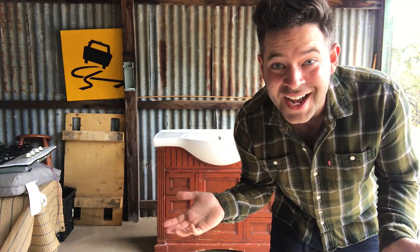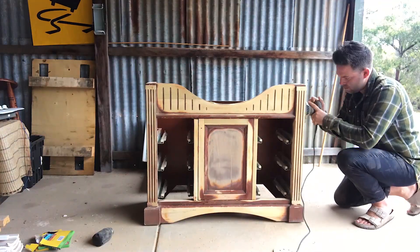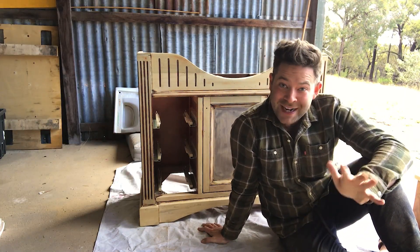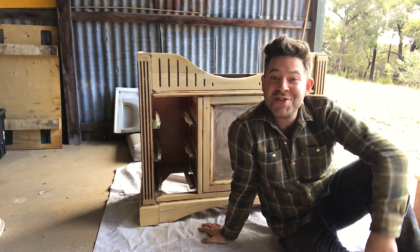I'm still on the reno site, but we found this guy on the side of the road — someone was throwing it out. So we thought, what better way to upcycle than use it in our bathroom reno? That stain was definitely on there to last a lifetime, but it's all prepped now, ready to go. And the next step is to put the varnish on.